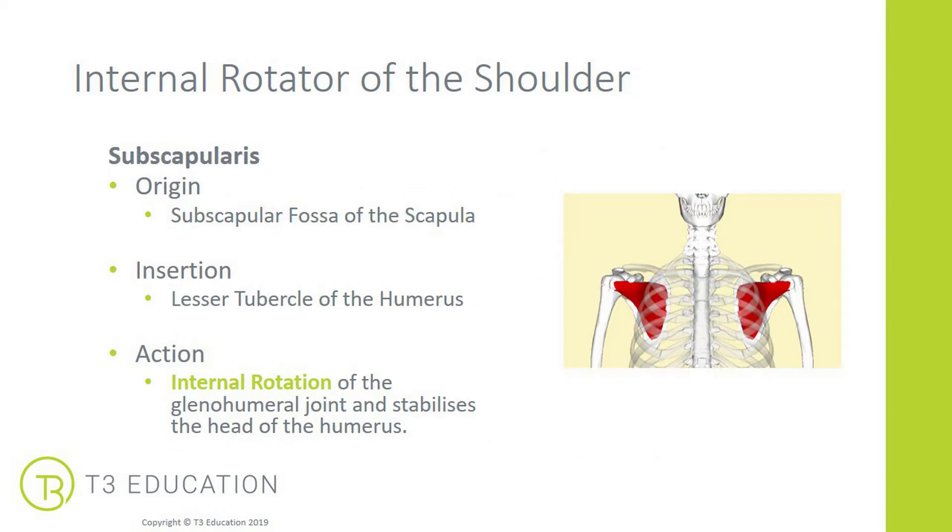Then we have the internal rotator, which is the subscapularis. This is slightly different because of its location being on the underneath side of the scapula. It attaches to the subscapular fossa — the underneath side closer towards the ribs — and attaches into the lesser tubercle of the humerus, a smaller tubercle because it's only one muscle that attaches to that point. Its action is internal rotation of the glenohumeral joint, and it also stabilises the head of the humerus in that joint like the other rotator cuff muscles.